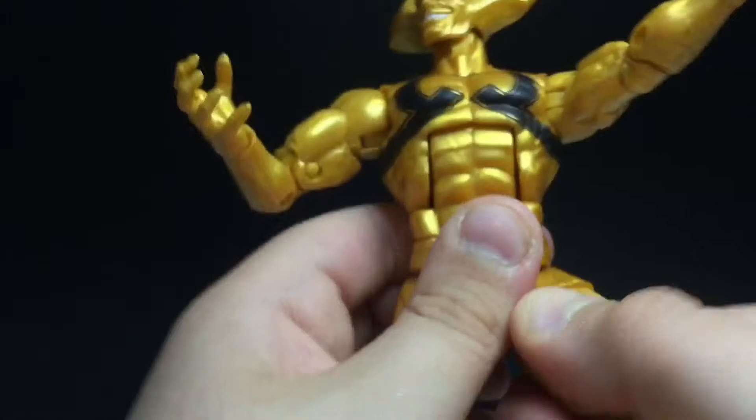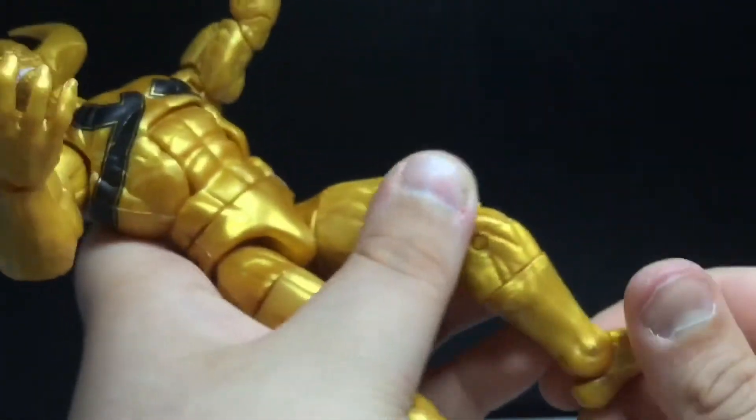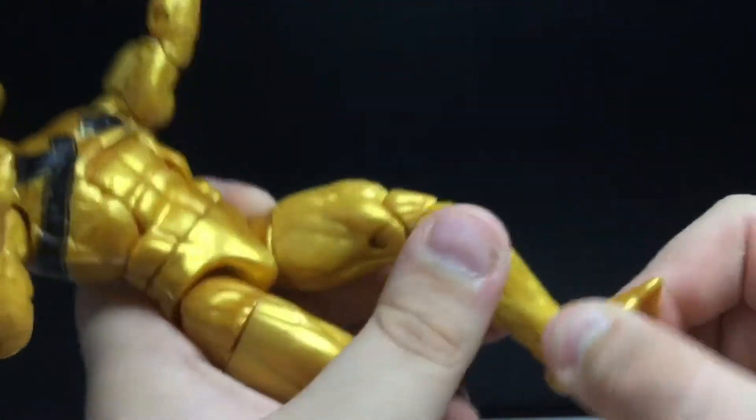Hip joints move out like so, you can kick out that much, back a little bit. Thigh cut, double jointed knees, calf rotation, and then he's got the foot pivot.